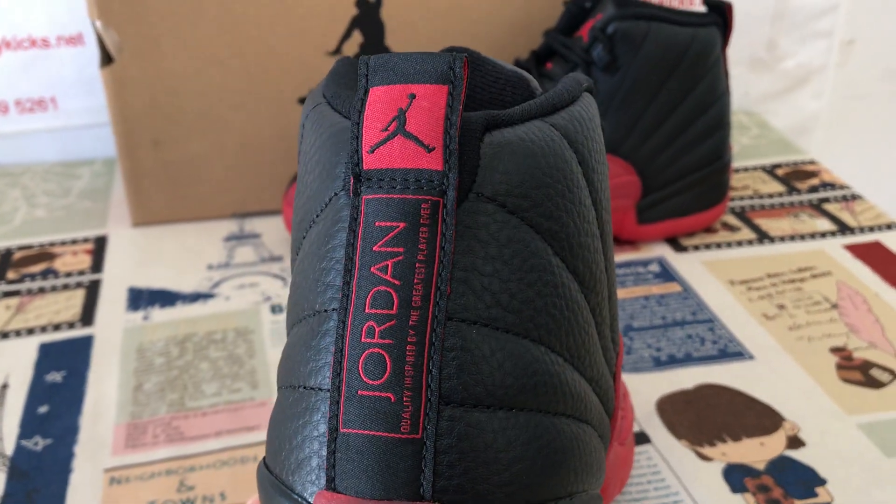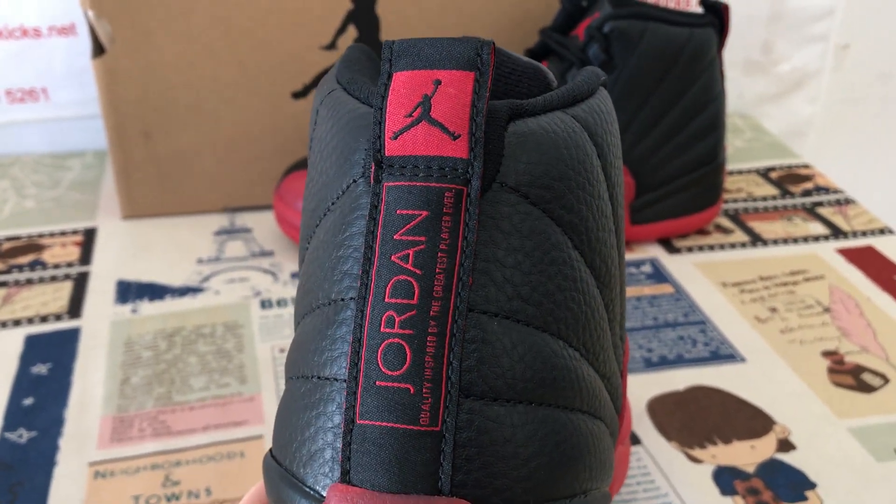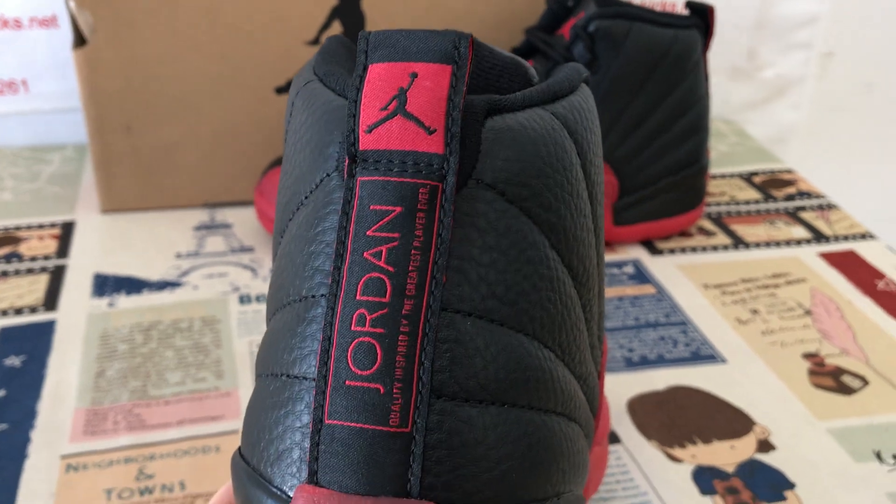Here's the back tab with the Jordan logo.